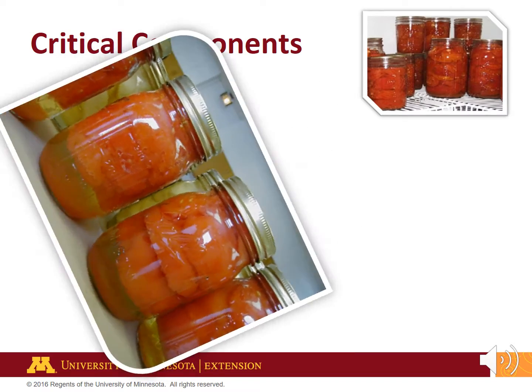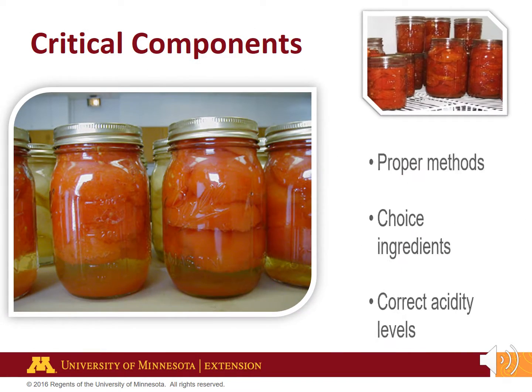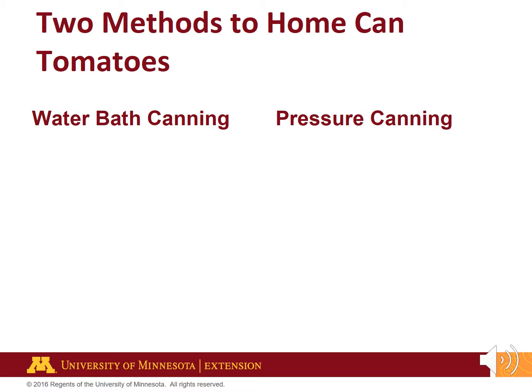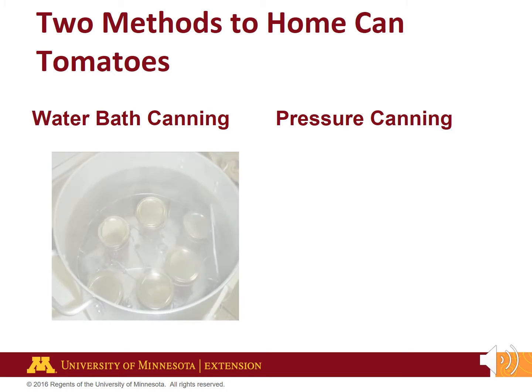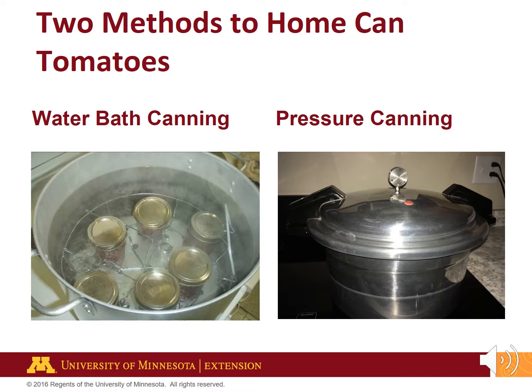Home canning is a great way to preserve tomatoes. Proper methods, choice ingredients, and correct acidity levels are critical for a safe home canned tomato product. Water bath canning and pressure canning are two methods to safely home can tomatoes. Do not substitute one canning method for another. Be sure to follow the directions in the recipe very carefully.